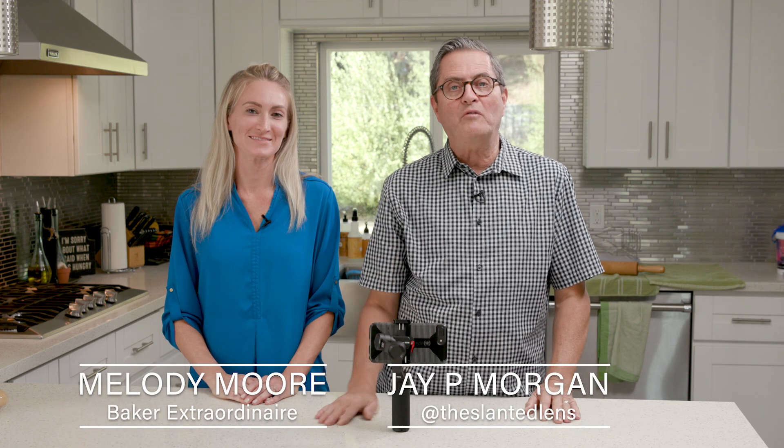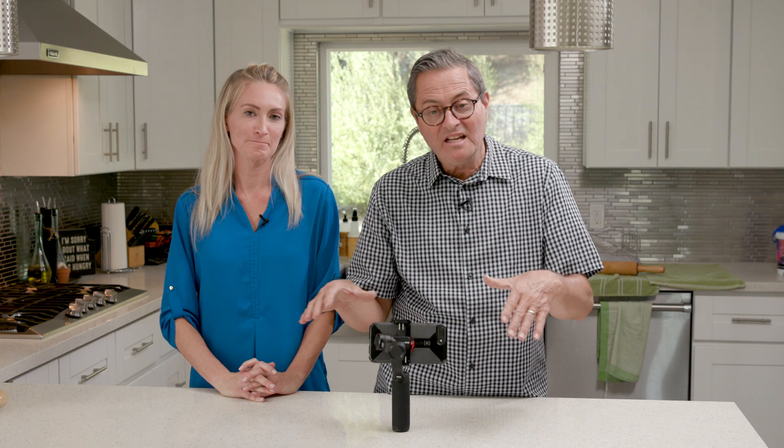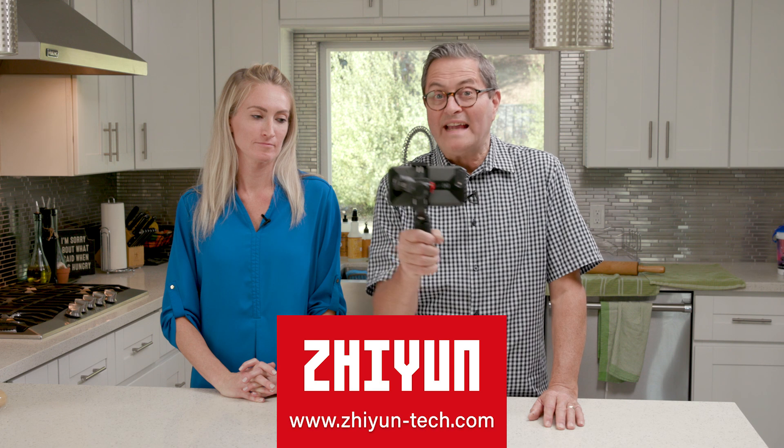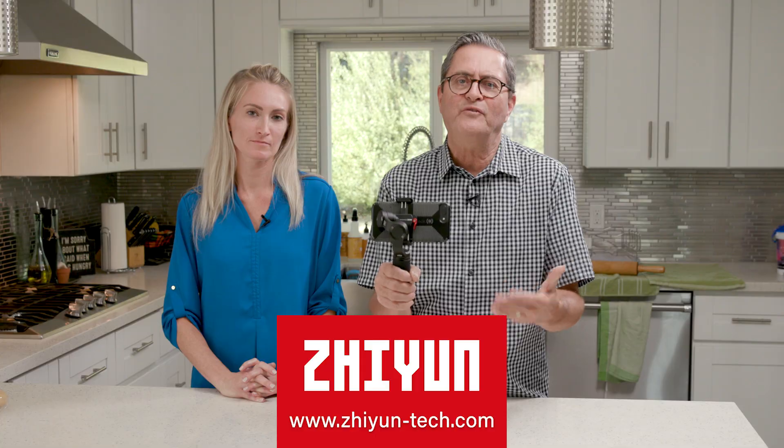Hi, this is JP Morgan. Today on Slanted Lens, I've got with me here Melody Moore. Melody makes incredible cookies, and we're gonna use their cookie making process to show you how to do camera moves with a gimbal — and not just a gimbal, but a gimbal with an iPhone.